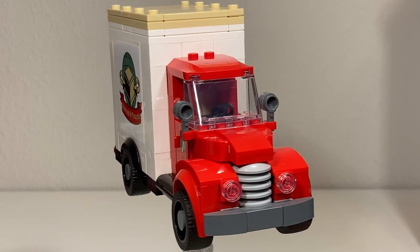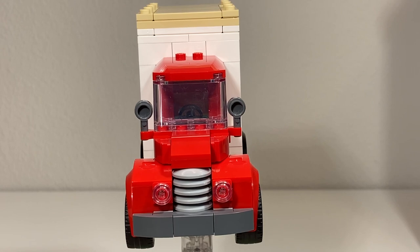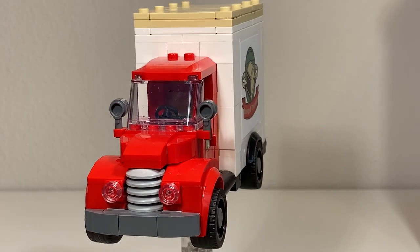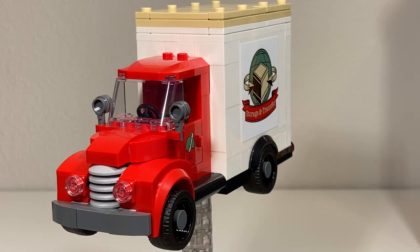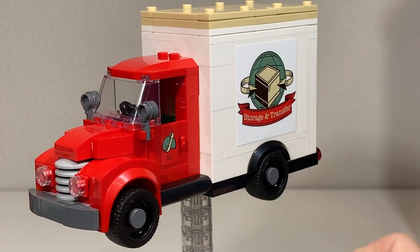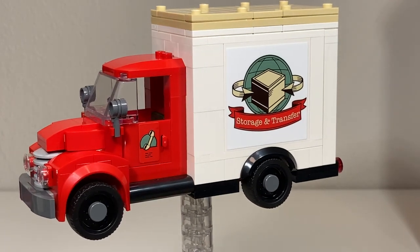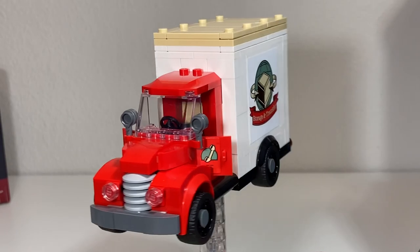The classic truck is primarily six studs wide, except in the middle where the driver sits — it's only four studs wide there. The radiator grill is made up of two-by-two rounded dish elements, and there are one-by-four by two-thirds rounded tiles used for the driver to get up into the vehicle. The doors do open.